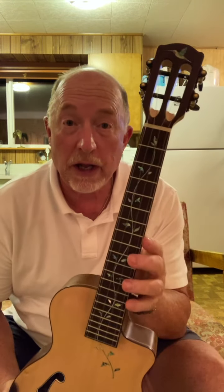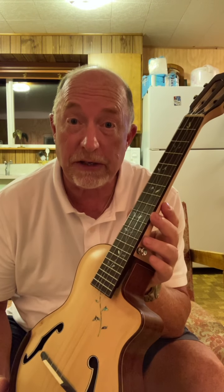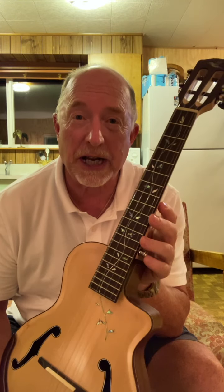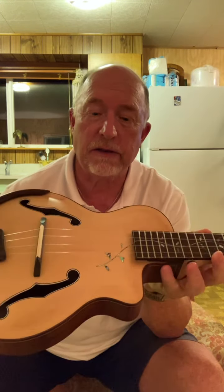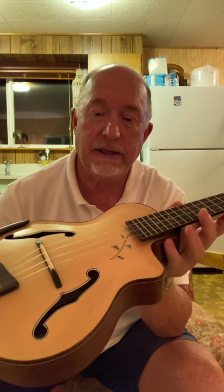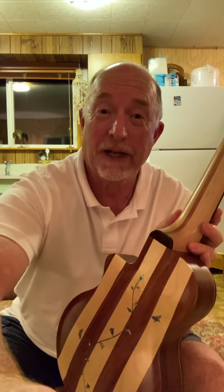If you want a beautiful little instrument that speaks to you, give Bruce a call. Check him out on eBay — Bruce Way Guitars and Ukuleles. See what he's already made and see if he can help you design one for yourself. They're beautiful. I'm going to get another one.